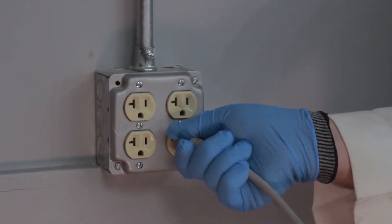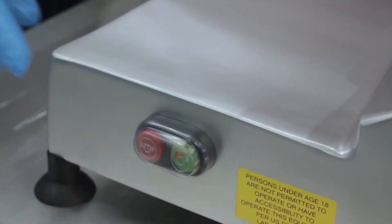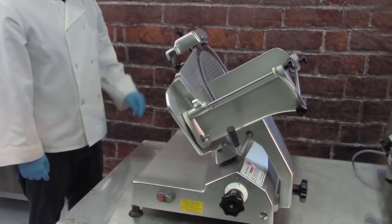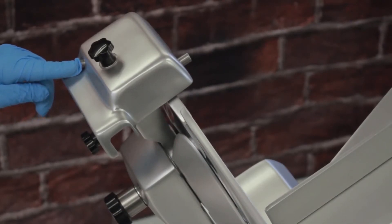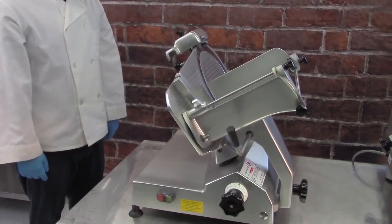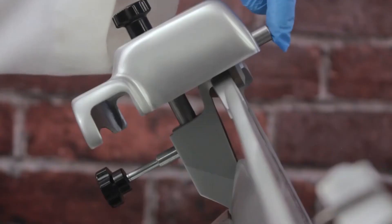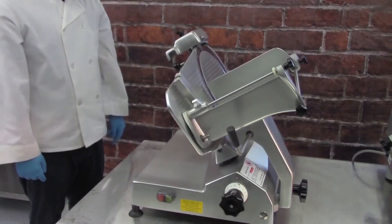Plug in the machine and turn the power on. Press and hold the button on the rear of the sharpener for 15 to 30 seconds to sharpen the blade. It is normal to see sparks. Then press and hold the button on the front of the sharpener for 1-3 seconds to hone the blade.